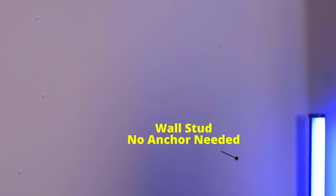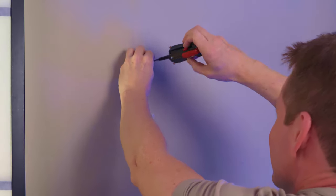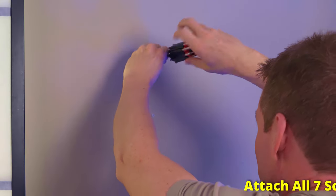This hole right here did not need a wall anchor — we drilled into a solid two by four. Now it's time to screw in all seven standoffs.